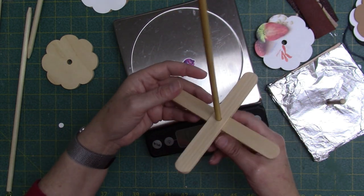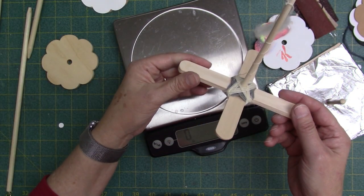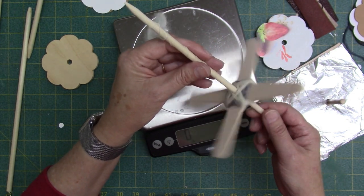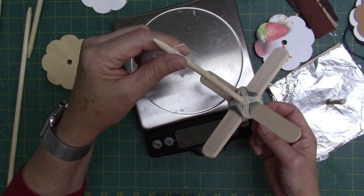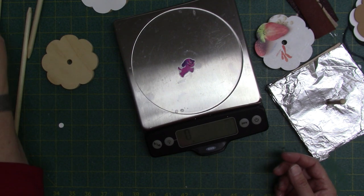They do work well. Here's another one I made using the Cricut machine and a dowel. They're good for learning, and it's an inexpensive way to get into using a drop spindle if you have a Cricut Maker machine.